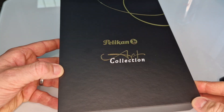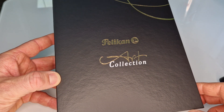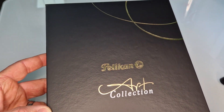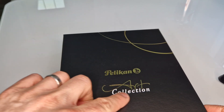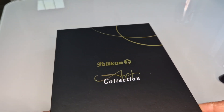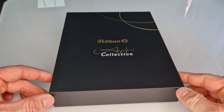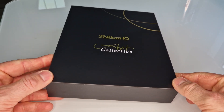This is an M600-based Pelikan from a new range that they're calling the Art Collection. This is the first model in the Art Collection. The name 'collection' would suggest that there may be future models, but we've not had that confirmation — that's a surmising from the name.